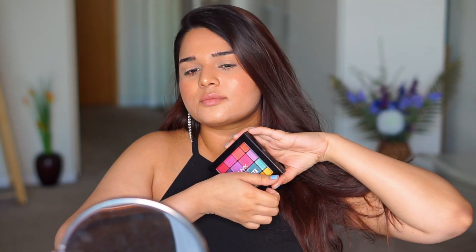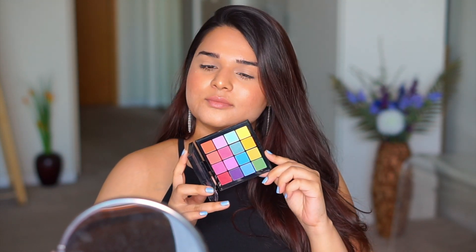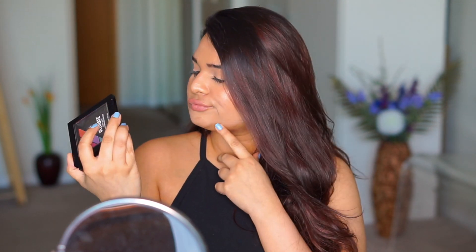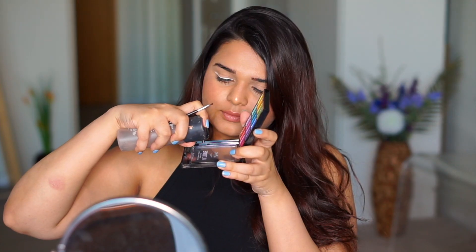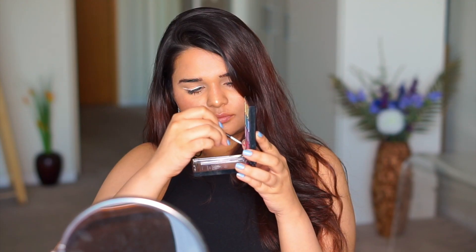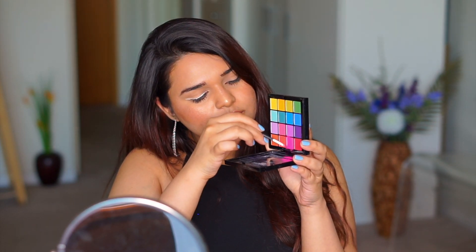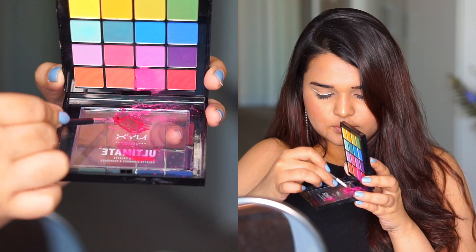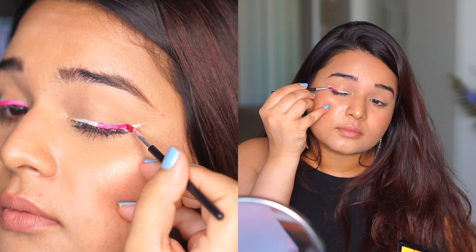Now go ahead and take whatever eyeshadow palette you want to use and choose whichever color you want. I'm going to be using this one by NYX — it's a nice colorful palette and I'm using the pink one. Preferably go for matte shades because they tend to look better. Take a tiny little brush or whatever you're comfortable applying the eyeshadow with. You're going to need a setting spray — I'm using this one by MAC. I did try using water but it did not work, so make sure you stick to this technique because it's going to make your eyeliner stay on for the entire day and it's also going to make it smudge proof. Scrape off the eyeshadow, mix it in with the setting spray — make sure it's not too liquidy and it's a little more thick — then simply go ahead and apply it on the white eyeliner.